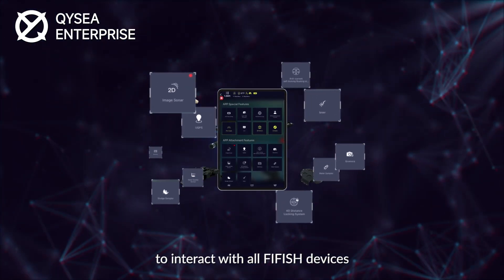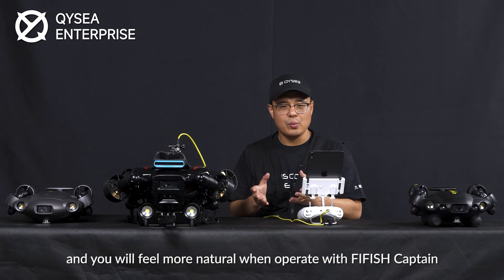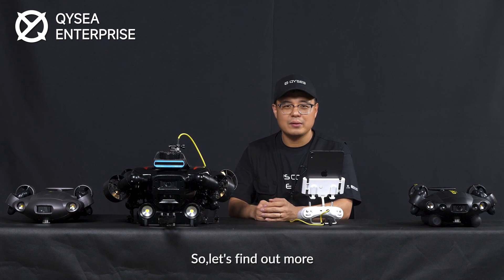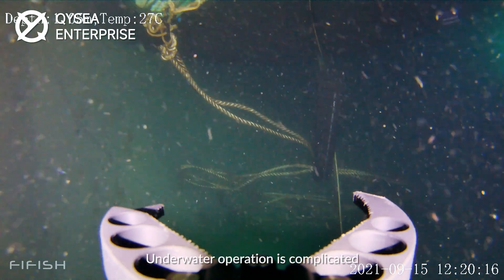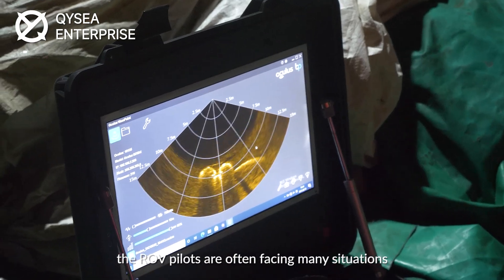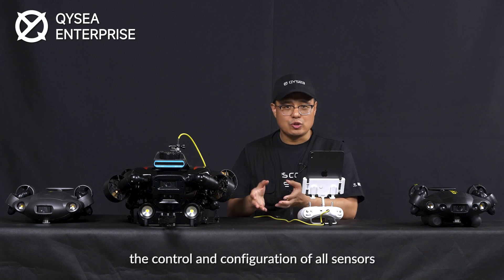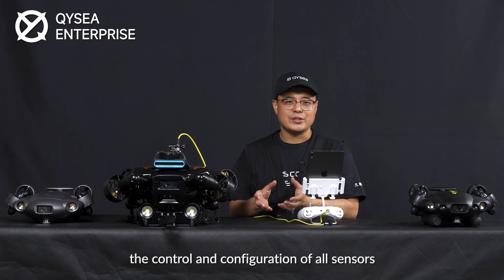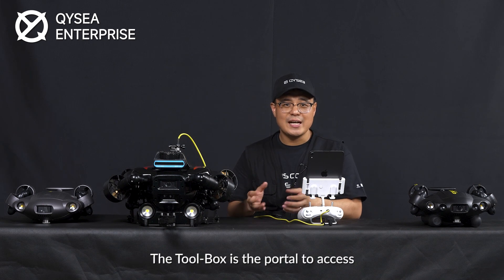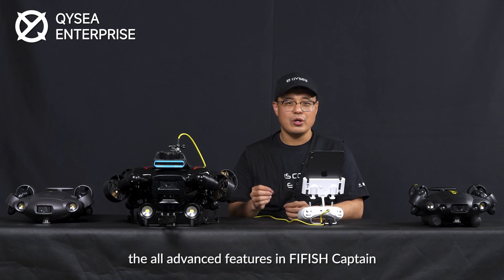It is a whole new way to interact with all Fairfish devices. You will see more data can be recorded and you will feel more natural when you operate with Fairfish Captain. Underwater operation is complicated and ROV pilots often face many situations. With the high-level integration of Fairfish Captain, the control and configuration of all sensors can be done in one screen, as well as recording. The toolbox is the gateway to access all advanced features in Fairfish Captain.